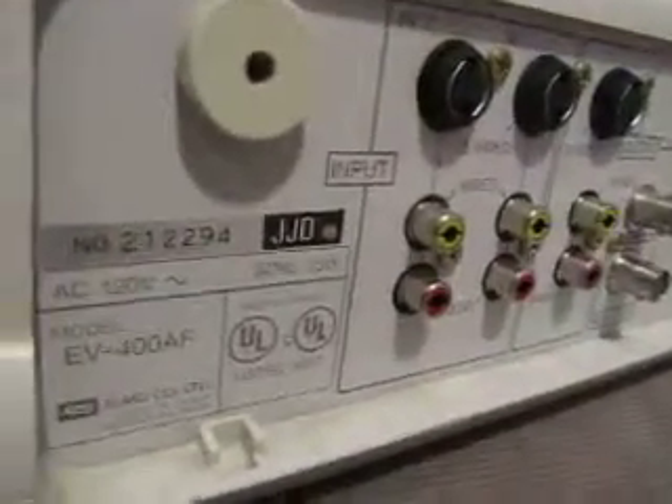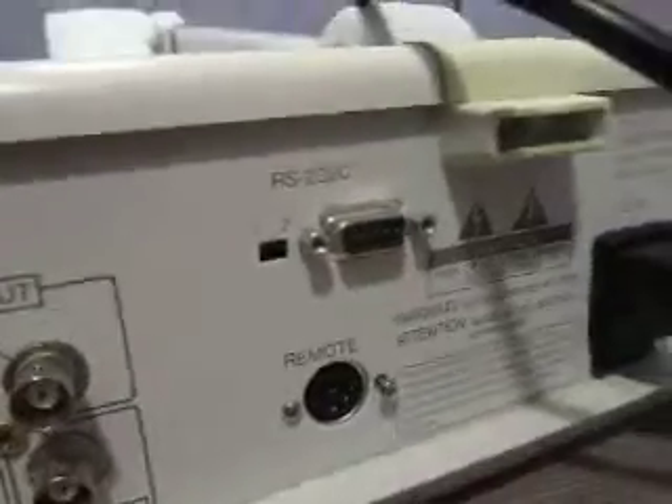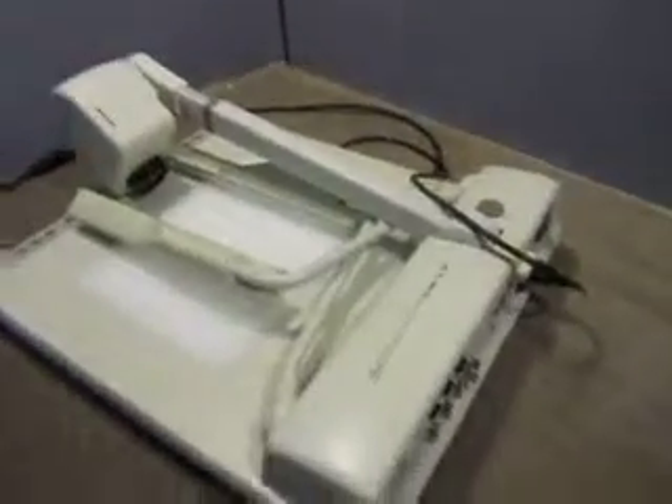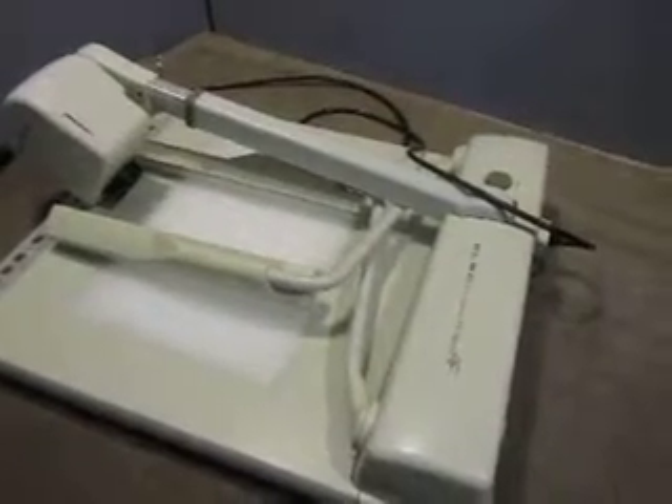So there you go — model EV-400AF. You have S-video outputs, AV1 and 2. You also have an RS jack, a remote jack — there is no remote — and an unswitched outlet on it. Then you have your AC power; the cord is included with the auction. If you have any questions you can email us at info at currycats.com.